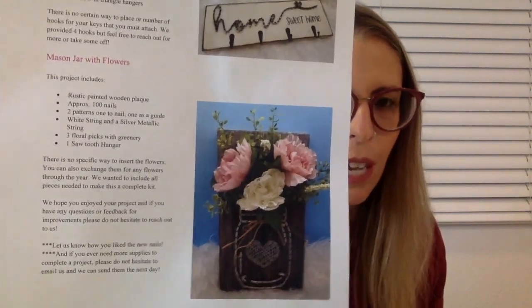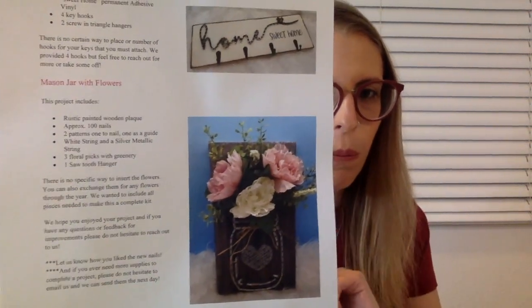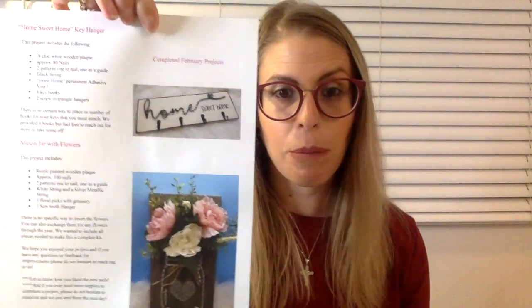So it looks like it comes with a wood plank, you do the string art, and it's as if the flowers go inside of it — so that's awesome. I am already more excited about this than I thought I would be. This looks like something I can absolutely do, and I'll actually use both of these things. Oddly enough, I redid a bunch of stuff in my apartment yesterday. I am signing a new lease, so I want to go into my new year with a fresh look in my home, and this will be really helpful.